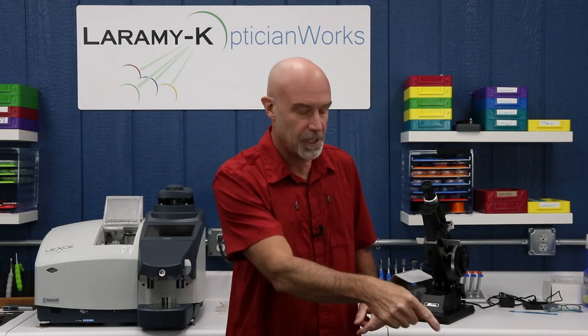Thank you so much for watching. If you are watching me on Facebook, please give us a like — it does help us out. If you're watching on YouTube, hit that subscribe button. Make certain that every single three-piece mount lens in your optical life comes from Laramy K. I will see you again next week.